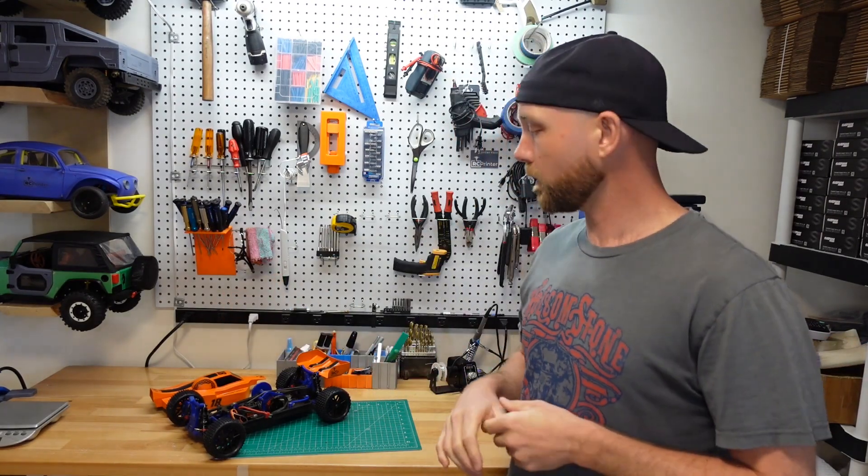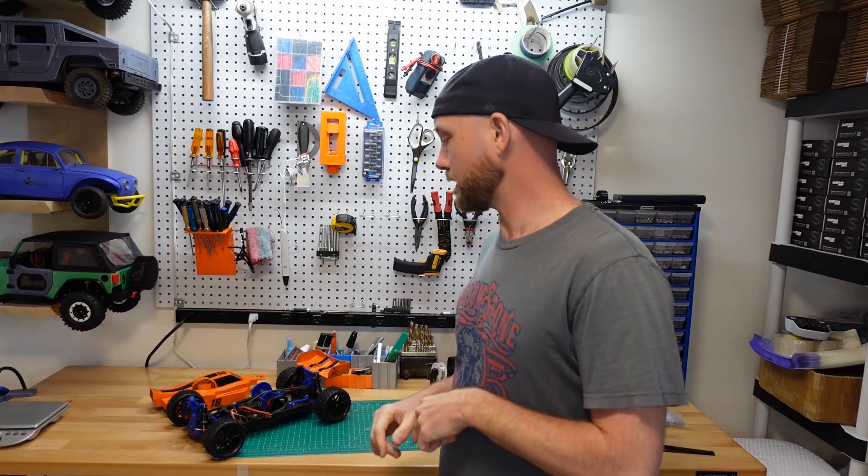Hello everyone, welcome to another episode of RC Printer. I'm your host Jordan Visco, and today we are going to play around with this guy right here, which is the MKUltra.